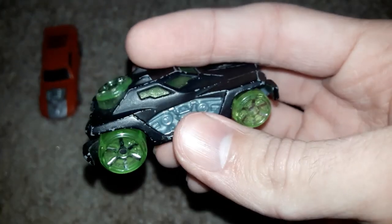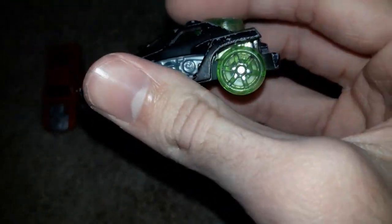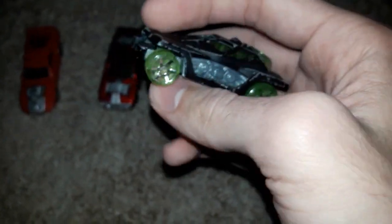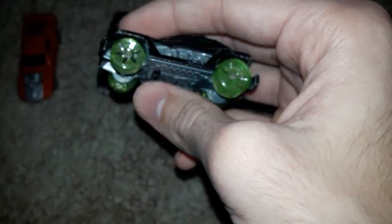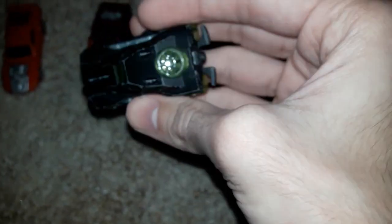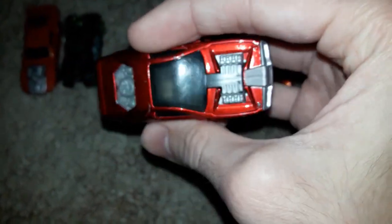As you can see, this one's a Hot Wheels car. There's another Hot Wheels Acceleracer — these three are Acceleracers. This one has the clear emerald, clear green wheels. And there's another electronic one — once again, the batteries are dead on these ones. This is another McDonald's Happy Meal Hot Wheels Acceleracer.